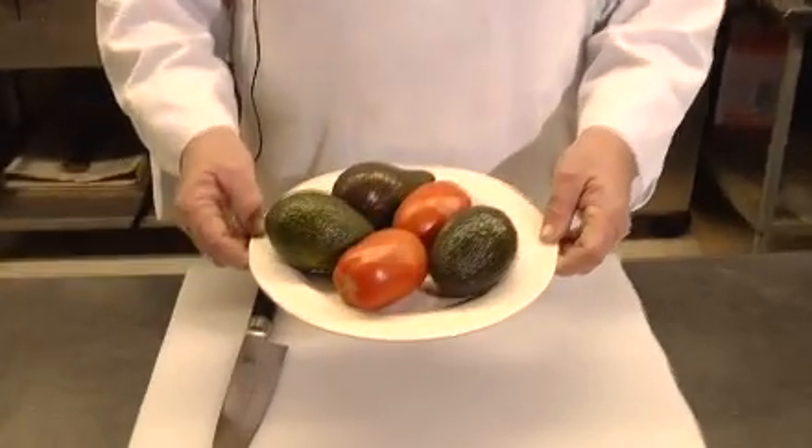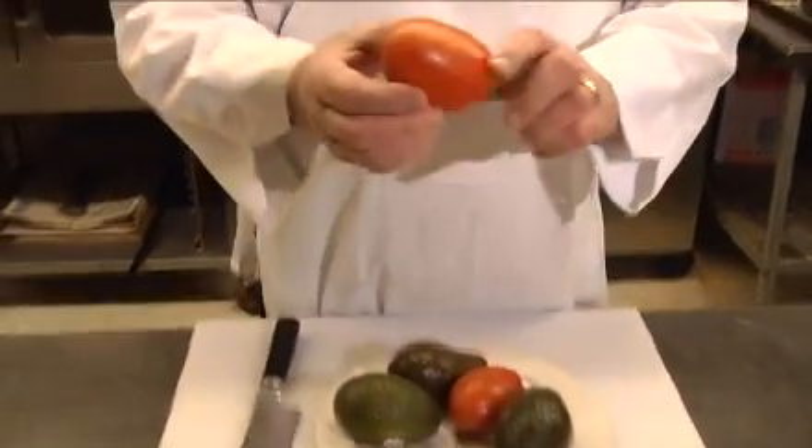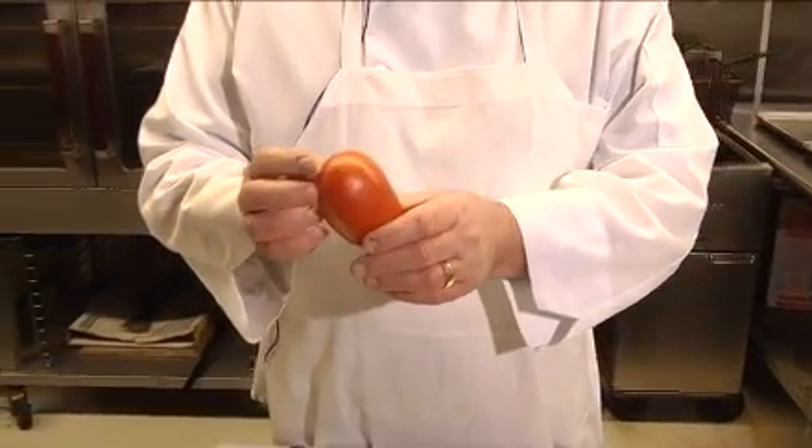Today we're going to show you the healthy part of Phil — the avocado tomato salad. Now take for example this really tough Roma tomato, which basically beat the crash test for a 1975 Granada, because it lasted longer than the bumper.